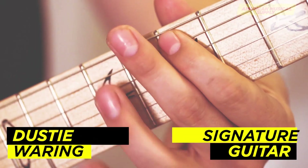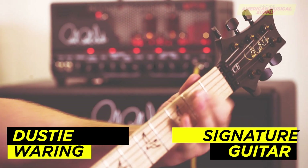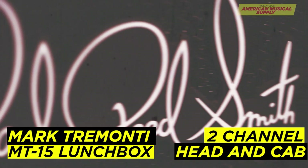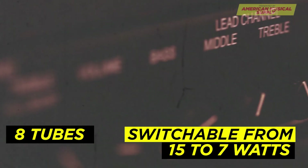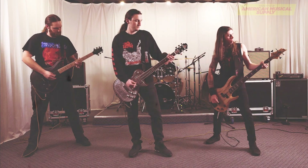First, we have the PRS Dusty Weaver Between the Buried and Me signature guitar. This is a signature CE guitar with its signature Mojotone pickups. The guitar is plugged into the new Mark Tremonti MT-15 Lunchbox 2-Channel Head and Cab. This amp has 8 tubes and is switchable from 15 to 7 watts and just tears you to pieces. When the head is lit up blue, you have a nice heavenly clean tone. When the light is blood red, you get that devilish gain.